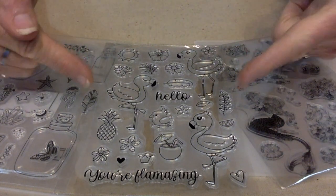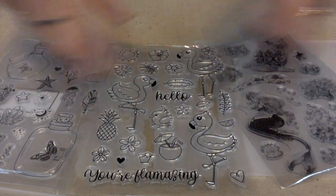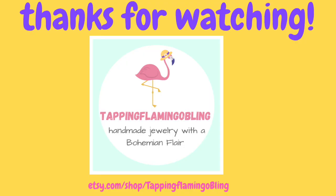Stay tuned for some creating with all this fun stuff. If you're interested, I suggest you go check out their website — I'll leave all the information down in the description box below, so you can just click on the link and it'll take you to their website where you can see all the things they offer, which is quite a bit. Aren't they cute? I hope you all have a fantastically wonderful day. This is Terri Jeanette with the Tapping Flamingo, signing out for now. Bye-bye!